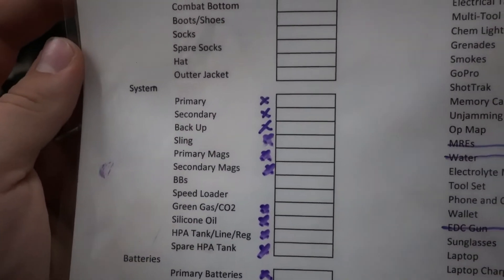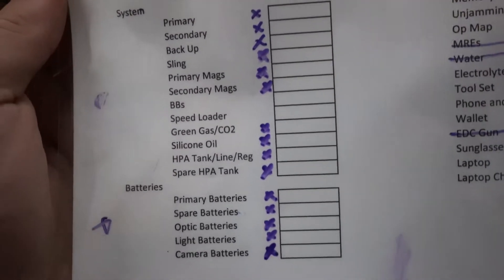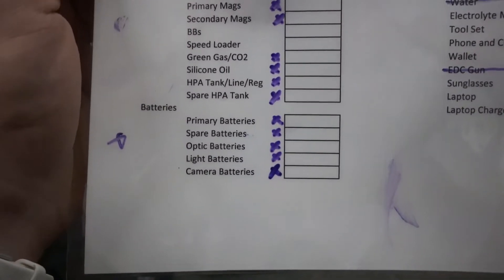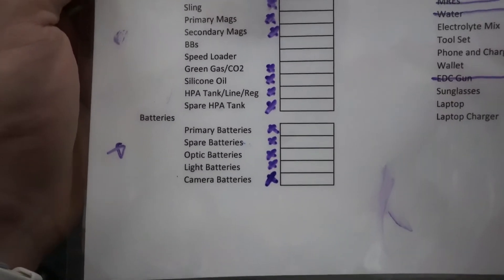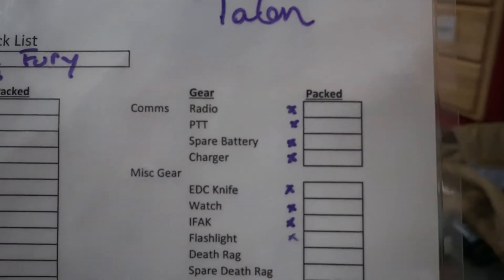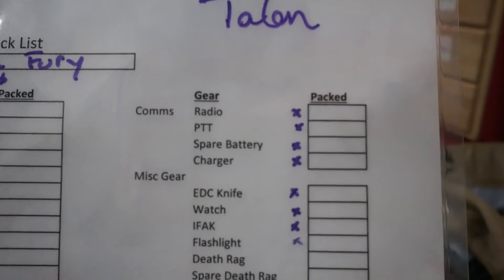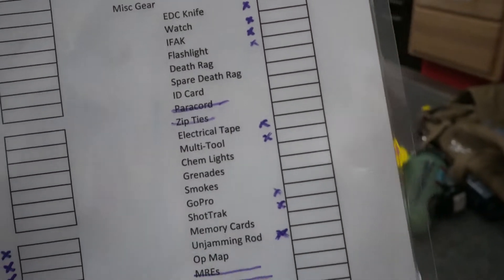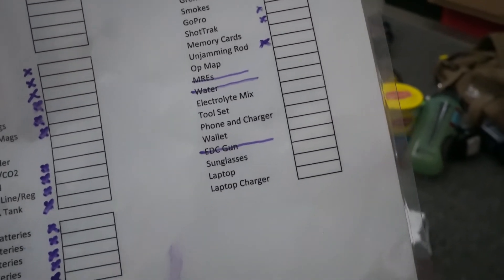For the different systems we've got primary, secondary backup, different BBs, make sure I've got magazines, the different propellants. If I'm using those, make sure I've got spare batteries for my rifle, for optics, for lights, for cameras, and for radios. That's up here — the radio, the push-to-talk, spare battery, and charger.